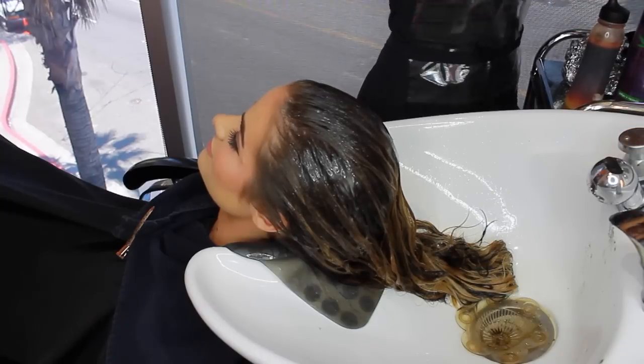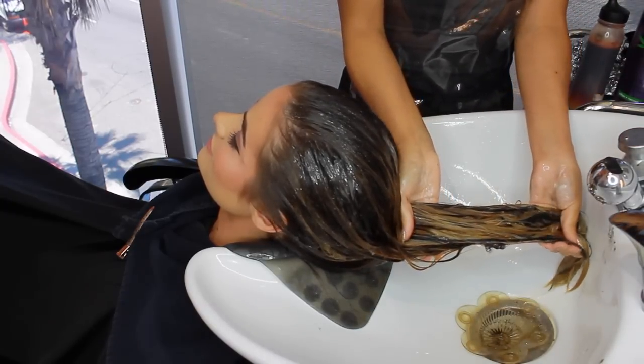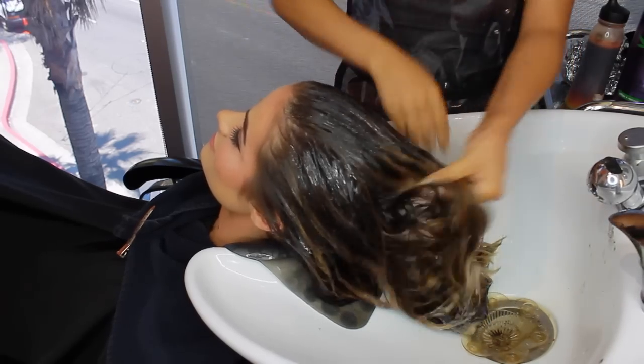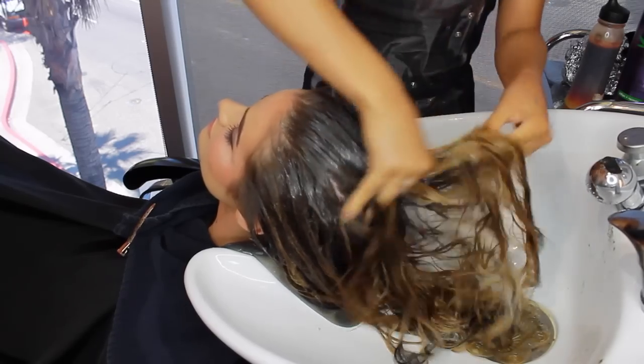I just took out all the foils in Michaela's hair — look at those lowlights! They look a little dark right now, but we're going to shampoo, tone everything, and it's all going to be wonderful.